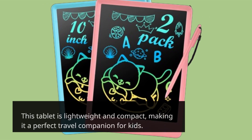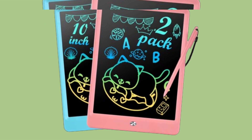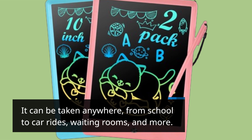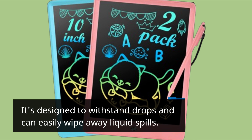This tablet is lightweight and compact, making it a perfect travel companion for kids. It can be taken anywhere, from school to car rides, waiting rooms, and more. It's designed to withstand drops and can easily wipe away liquid spills.